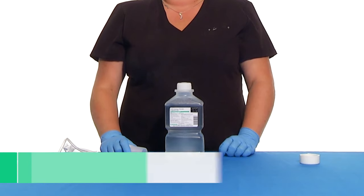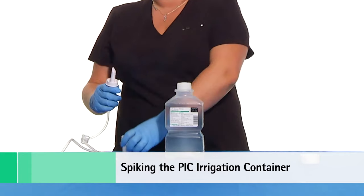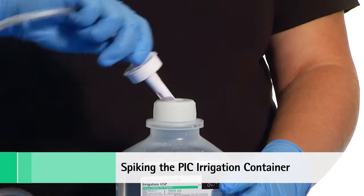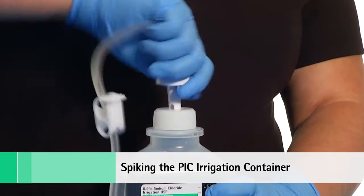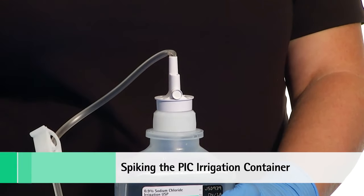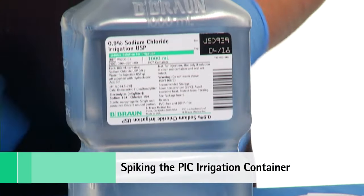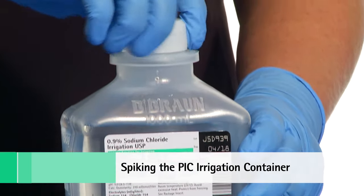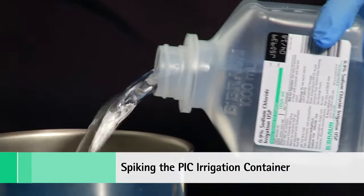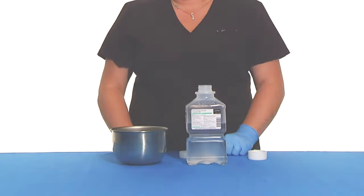To spike the PIC irrigation container, connect the unispike irrigation tubing by placing the container on a flat surface and twisting and pushing the spike straight through the internal screw cap, past initial resistance, to a point where the spike shoulder is flush against the cap. To use as pourable irrigation, simply remove the internal screw cap and pour. The PIC irrigation container provides a no-drip lip to minimize the potential of fluid and environmental contamination during pouring procedures.